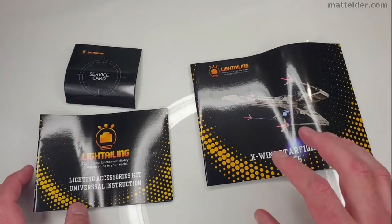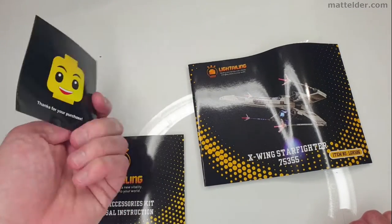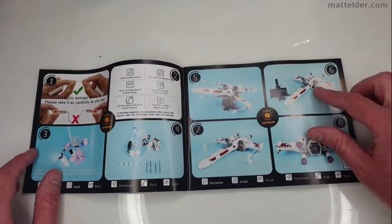Within the instruction packet you had the actual instructions, what looks like another bit of information, and a general sort of sticker slash service card thanking you for your purchase. Having a quick flick through the instructions to see how they're doing theirs.